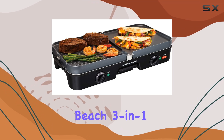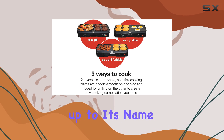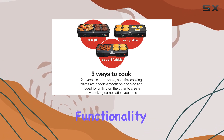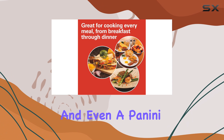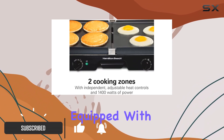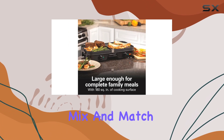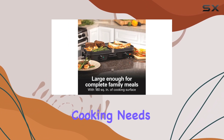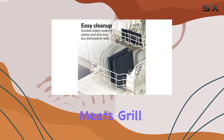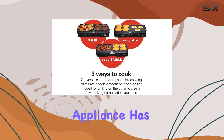The Hamilton Beach 3-in-1 Grill Griddle is a versatile kitchen appliance that truly lives up to its name, offering the functionality of a grill, griddle, and even a panini press, all in one compact unit. It comes equipped with two reversible grill griddle plates that allow you to mix and match configurations based on your cooking needs. Whether you're looking to sear meats, grill veggies, or whip up a hearty breakfast, this appliance has you covered.